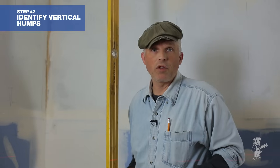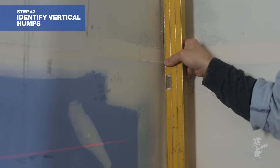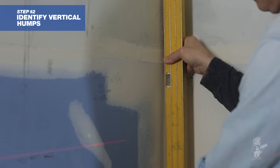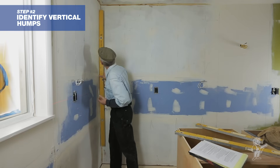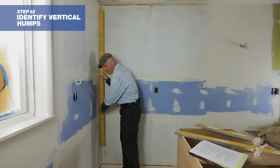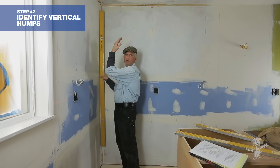Another thing I like to do is use my straight edge — my level — to find out what's going on with the walls. This is another really important factor. Are the walls plumb? Are they out in some way? Are there humps on them? In this case, that's plumb but I've got a gap down here, which means this wall is sloping inwards at the top.